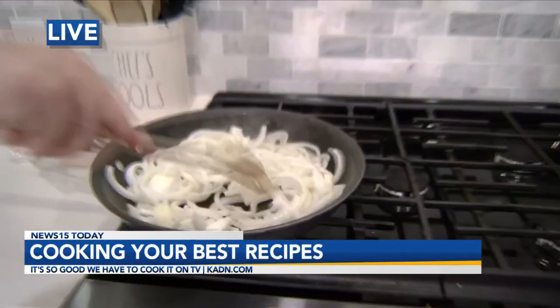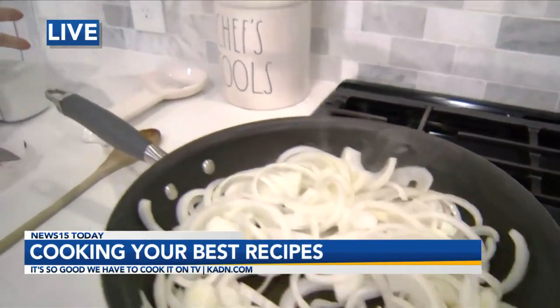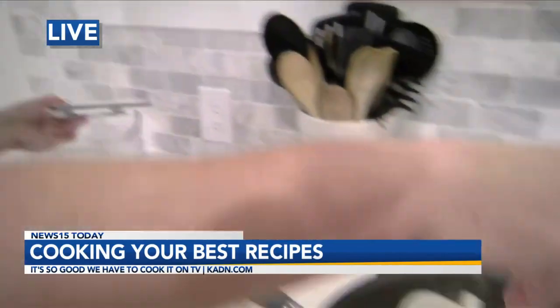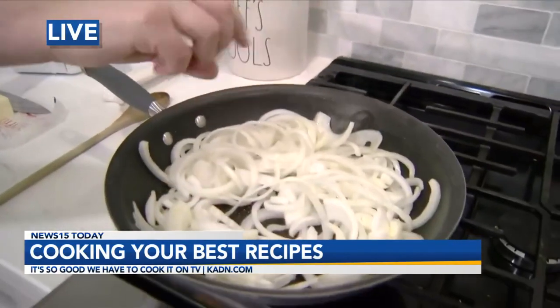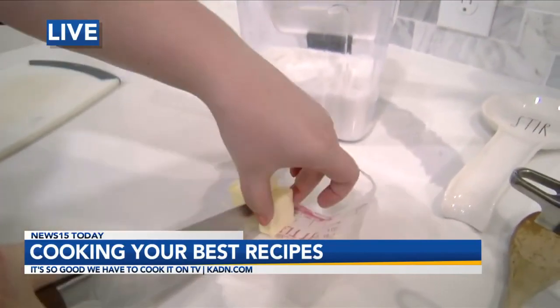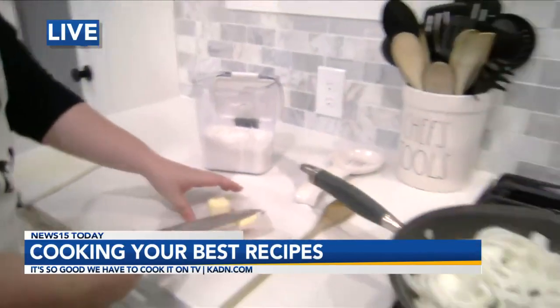How much sugar do you put? Just a pinch — literally a pinch. And then a little butter, and that's what's going to get your onions brown and caramelized.